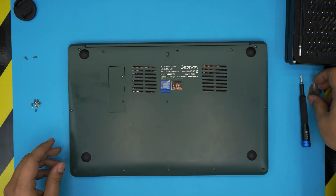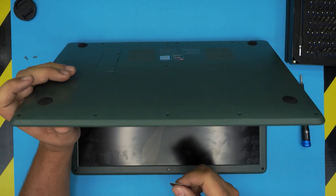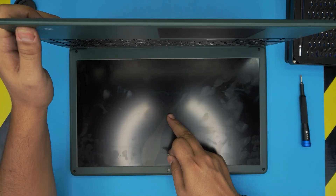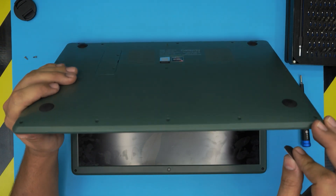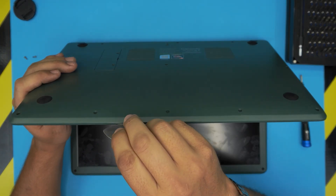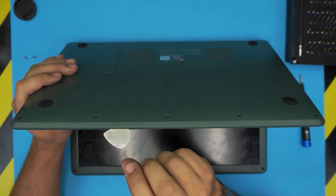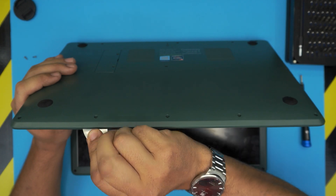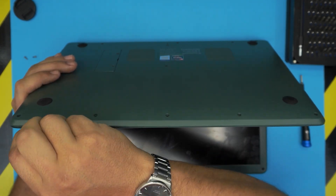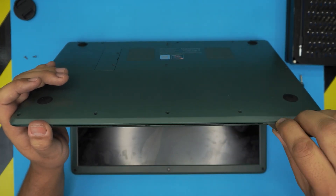Once all the screws are removed, the next part is easy. Open up the screen a little bit. Take your guitar pick and stick it between the top and the bottom cover — about one or two millimeters inward — and just twist it. You want to hear that click; those are the clips coming loose.